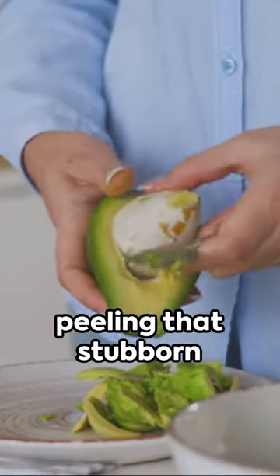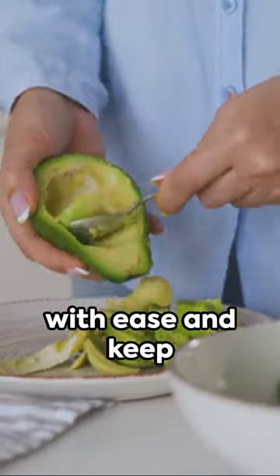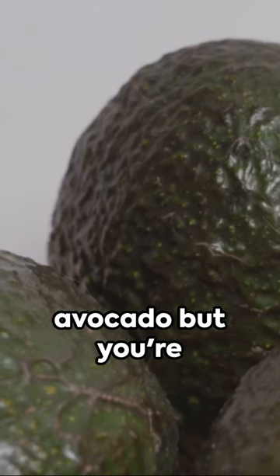Ever had trouble peeling that stubborn skin? Use a spoon. Scoop out the flesh with ease and keep your fingers mess-free. And here's a hack to check for ripeness without destroying the fruit — simply flick off the stem and peek at the color underneath.